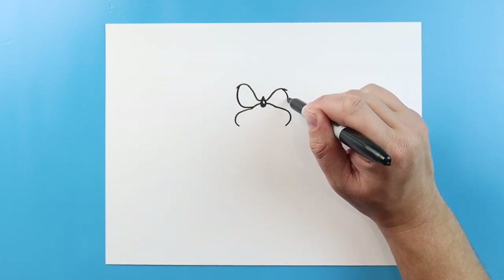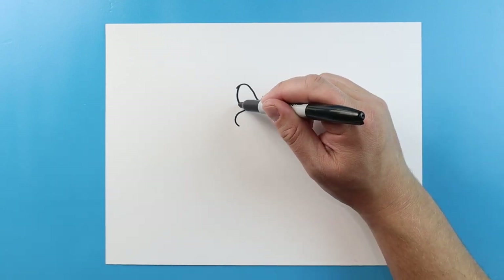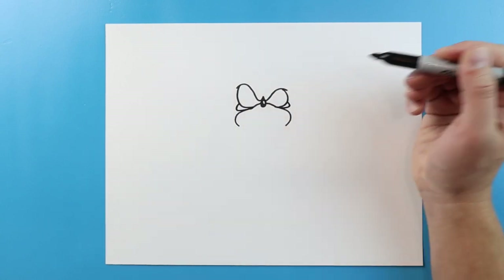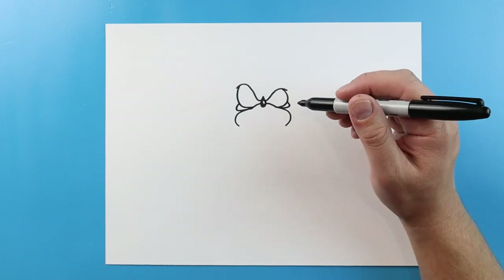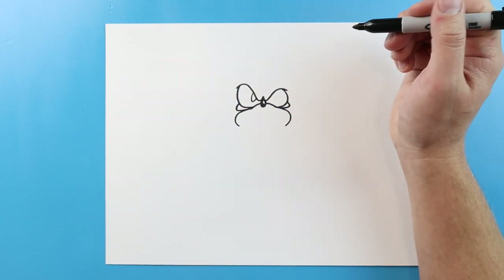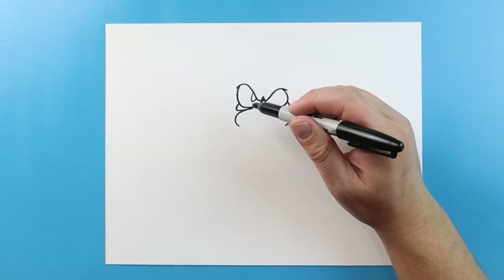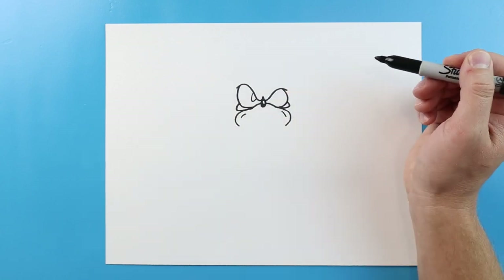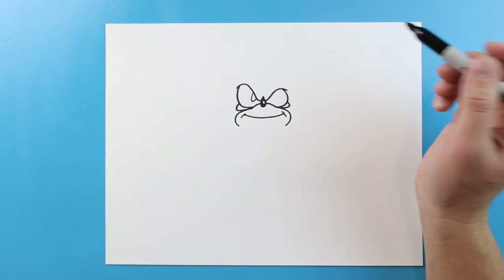Just kind of bring it down and in. Right here, I'm going to make little lines going out and in. We'll do the same thing over here. Starting here, I'm going to make a little line that goes down and up, and I think I'm going to leave this one without a pupil. Starting here, I'm going to make a little line and another one here. Then we'll make a little smiley face shape for Sonic's top of his mouth.